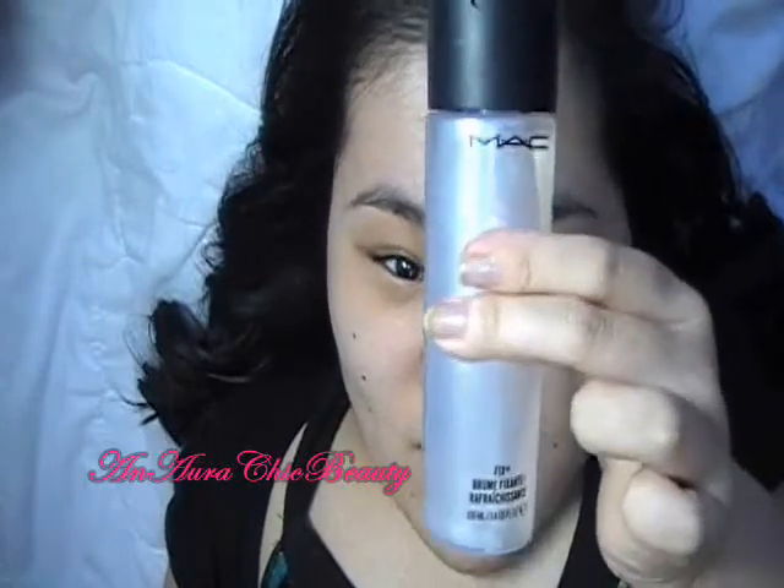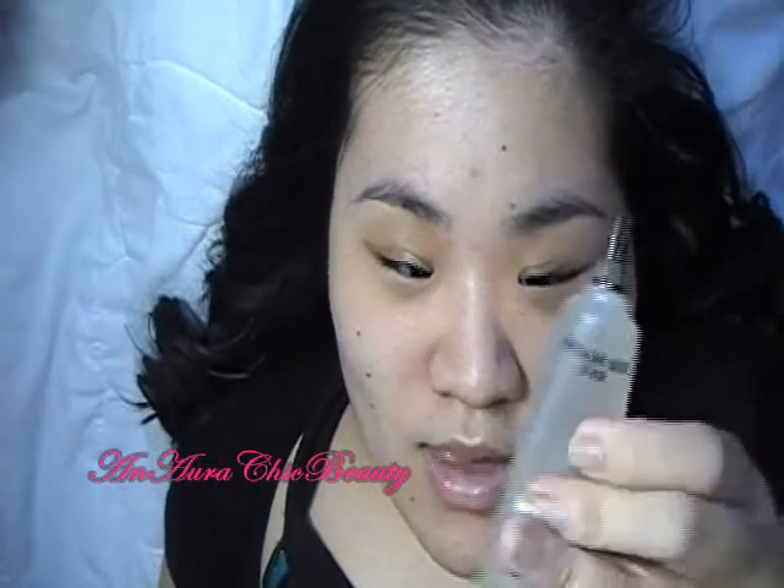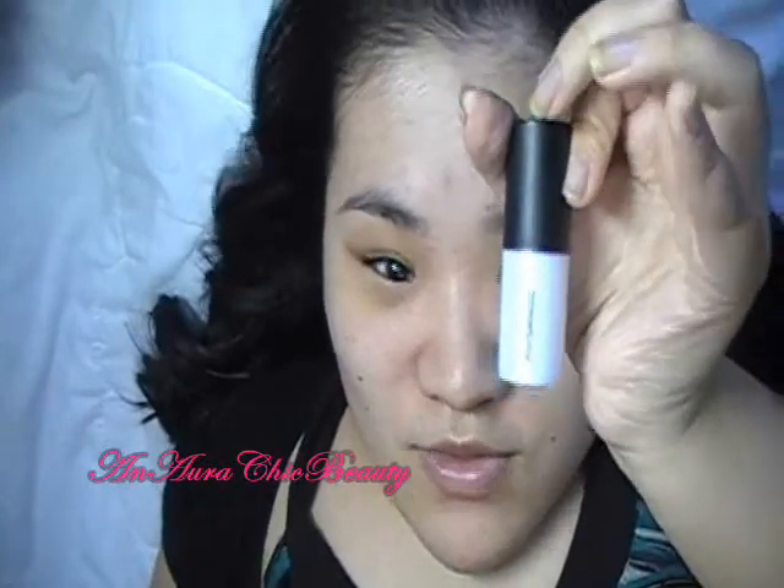Before I apply any makeup, I always make sure my skin is well prepared so that the products apply smoothly and last a lot longer. Today I first sprayed MAC Fix Plus, then hydrated under my eyes with MAC Moisture Lush Eye Cream, applied a makeup primer with MAC Primer, and moisturized my lips with MAC Lip Conditioner Stick. You can use any moisturizers and primers that you like. Usually I do the foundation and concealer steps first, but lately I've been applying my makeup in a slightly different order.